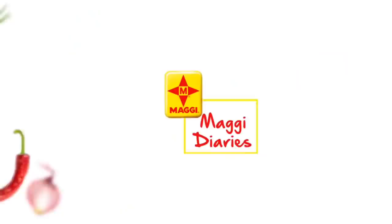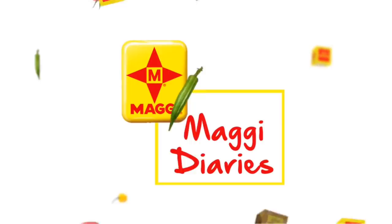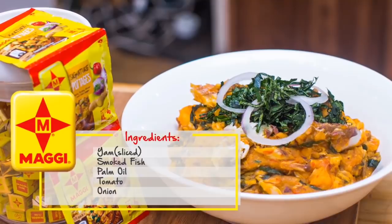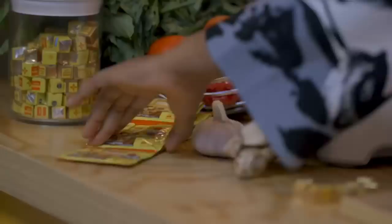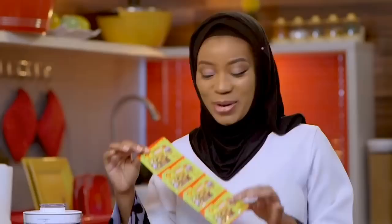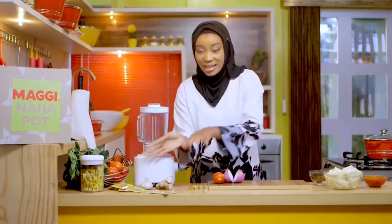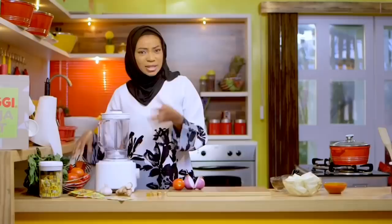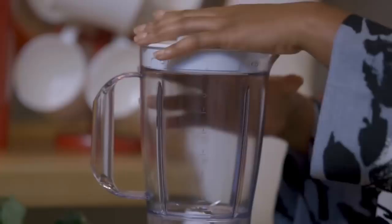You might wonder what this signature thing is that I'm talking about. I'm going to be using my signature Maggi potage seasoning to bring out the flavor of this signature yam potage. Let's just get cooking — the ingredients are very easy. I'm just going to add some tomatoes, tatashe, tarugu, kamayandi, mukaseni, and some onions. Let me get a knife.